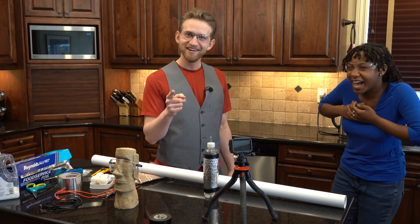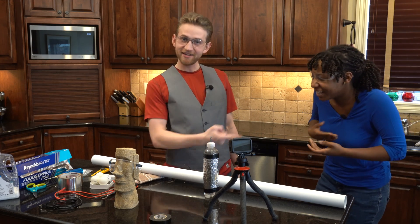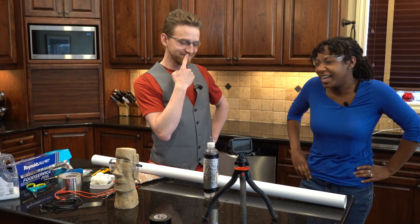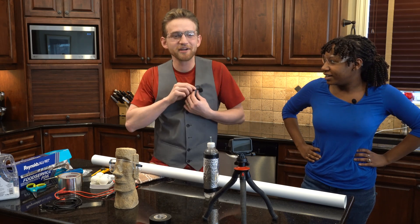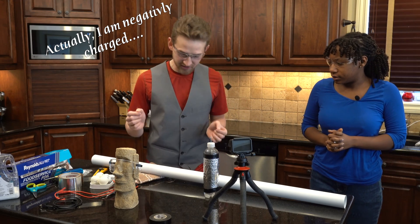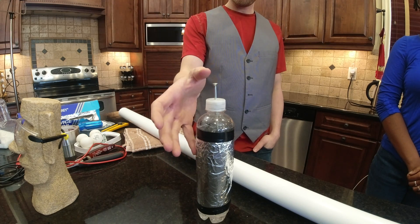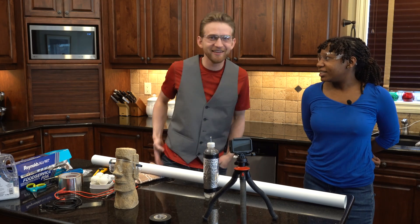I'm going to take my mic off just so we don't break anything delicate. I'm going to ground myself out by touching this grounded wire, so now I'm not positively charged anymore.